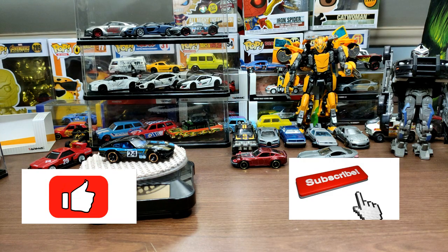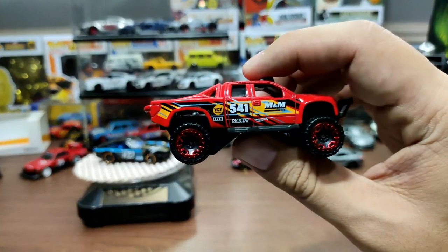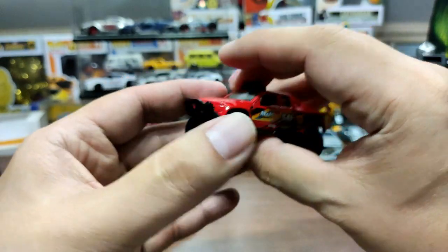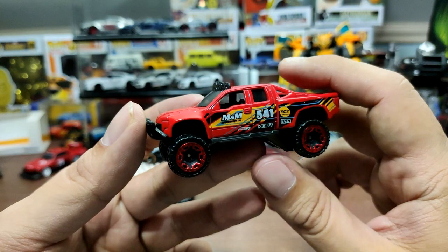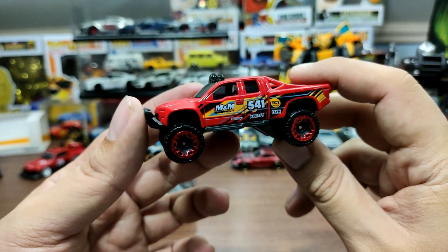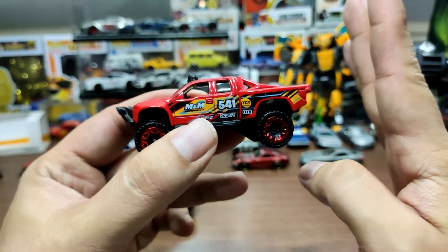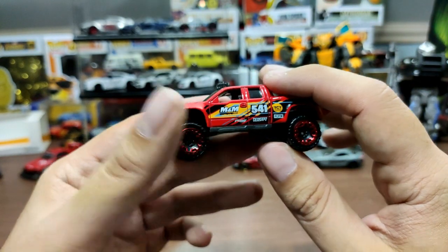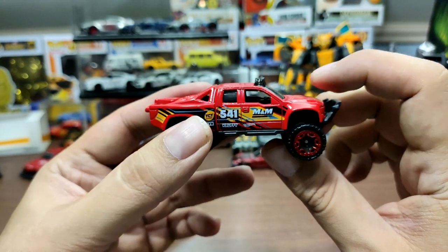Hello everyone, welcome back to the Daily Dose. In today's video we will be doing another Hot Wheels throwback review. This time we will check out this gorgeous, amazing truck — this is the Hot Wheels Sand Blaster. The red one was part of the Hot Wheels Hot Trucks five-pack, which also features the Datsun truck.